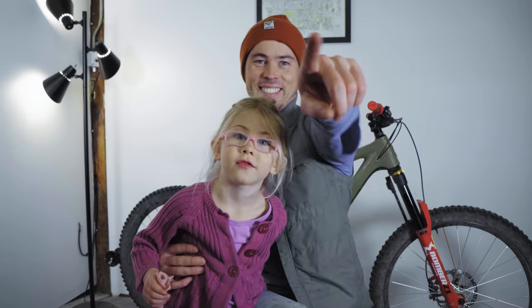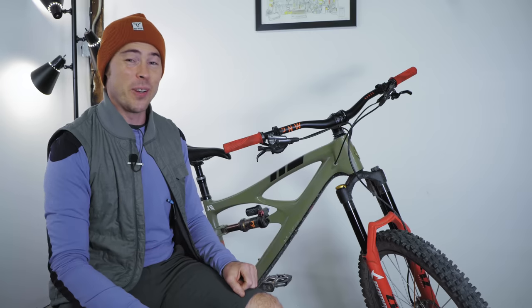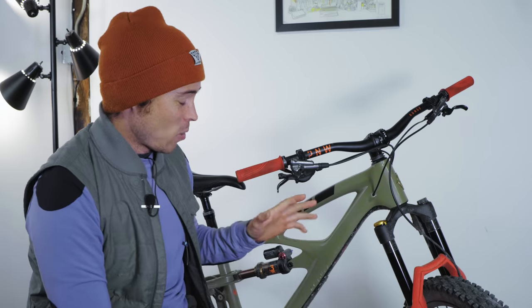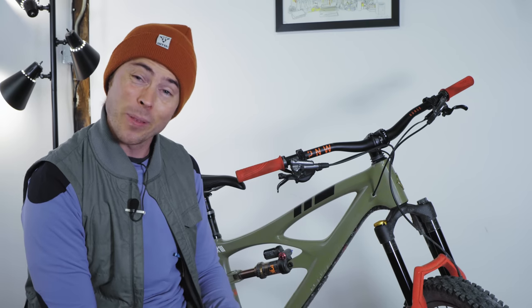Let's talk about forks. Today's video is going to test the $700 Marzocchi Z1 and pit it against the $1,100 Fox 36 Grip 2 — both excellent forks. As many of you have noticed, I've been running this Marzocchi Z1 fork on my HD5 since early spring. I've got quite a few rides on it, but I haven't yet done a ride report video, so let's dive into this.